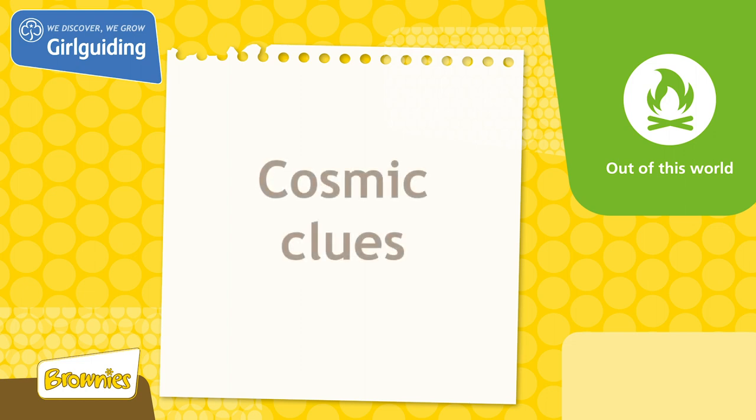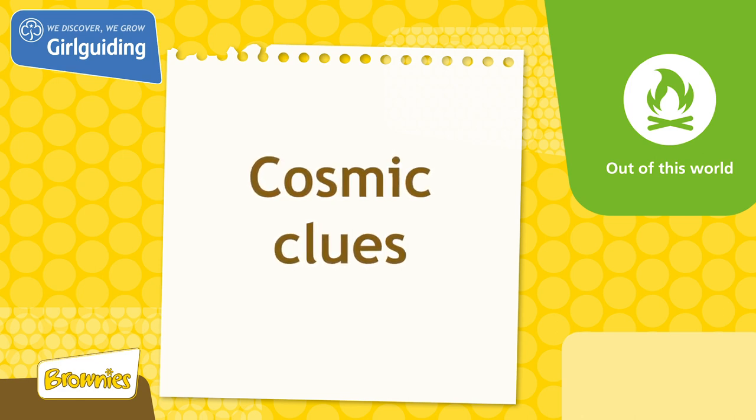Today we'll be doing a unit meeting activity called Cosmic Clues from the topic Out of this World. We're going to create a telescope ready for a future task from Mission Control.